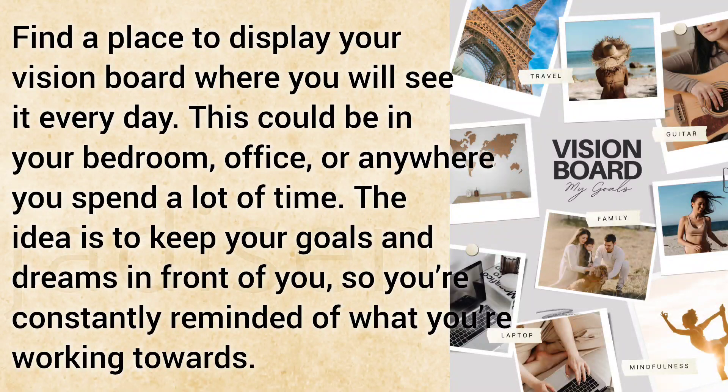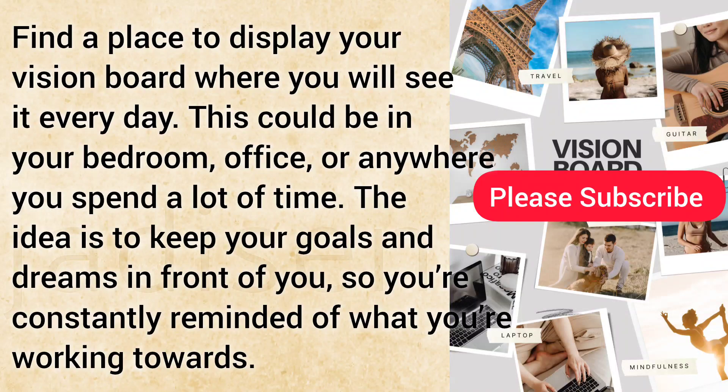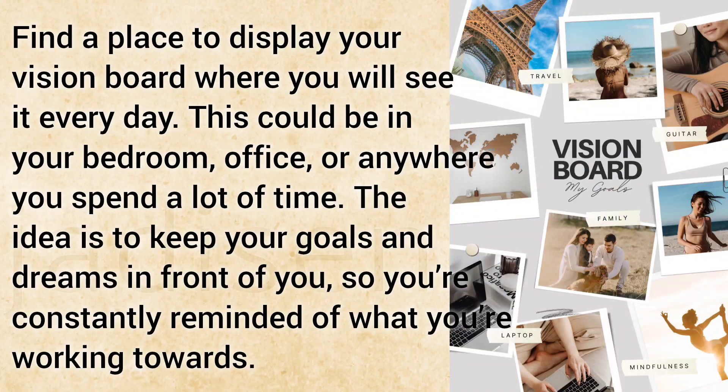Find a place to display your vision board where you will see it every day. This could be in your bedroom, office, or anywhere you spend a lot of time. The idea is to keep your goals and dreams in front of you, so you're constantly reminded of what you're working towards.